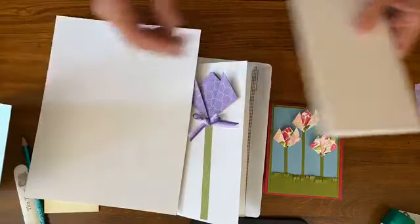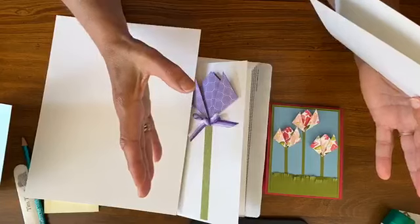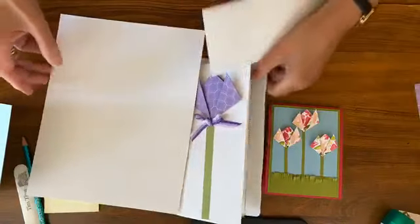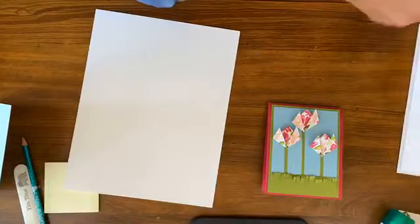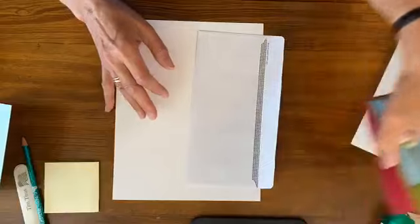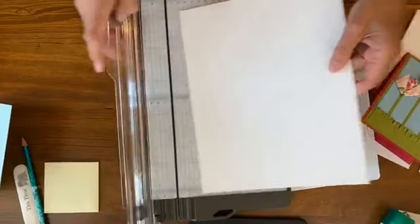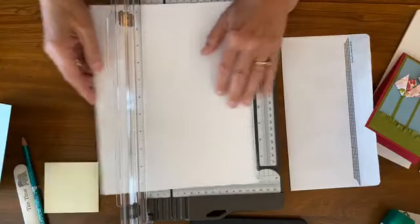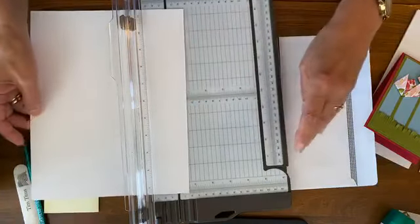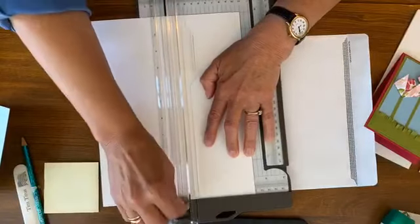Now I'm going to show you an easier way, and this will work for any size. Sometimes you get these extra envelopes that live at your house that are just an odd size. This is how you can make any card size. I'm going to take my paper and score it in half. Half of this would be four and a quarter because this is eight and a half inches. So I'm going to go to four and a quarter right there and score it.